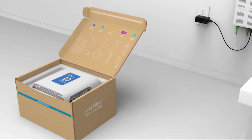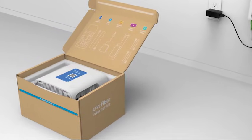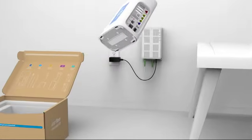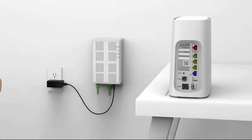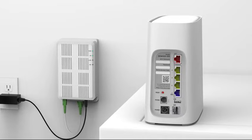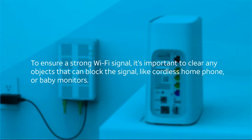Now, take your install box over close to your service box. Set your install box down and carefully remove your new gateway. Set the gateway close to your service box and place it up off the floor with the back facing toward you — you'll soon be attaching cables to the back. To ensure a strong Wi-Fi signal, it's important to clear any objects that can block the signal, like cordless phones or baby monitors.